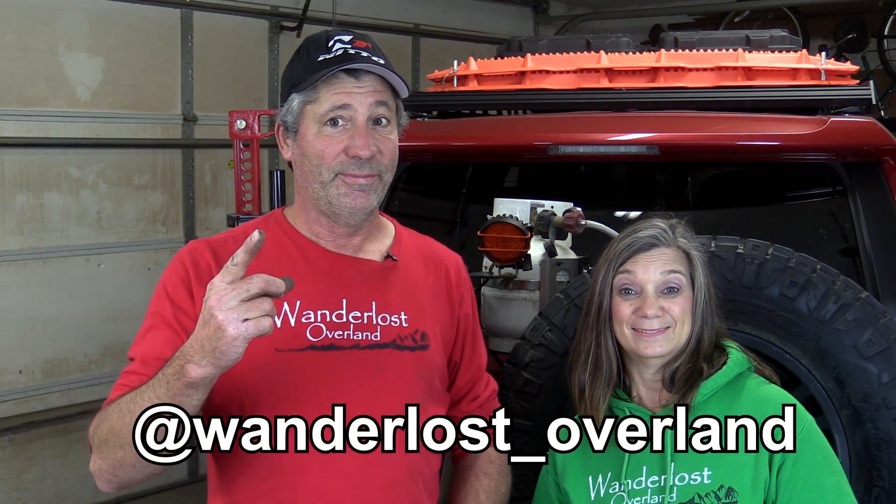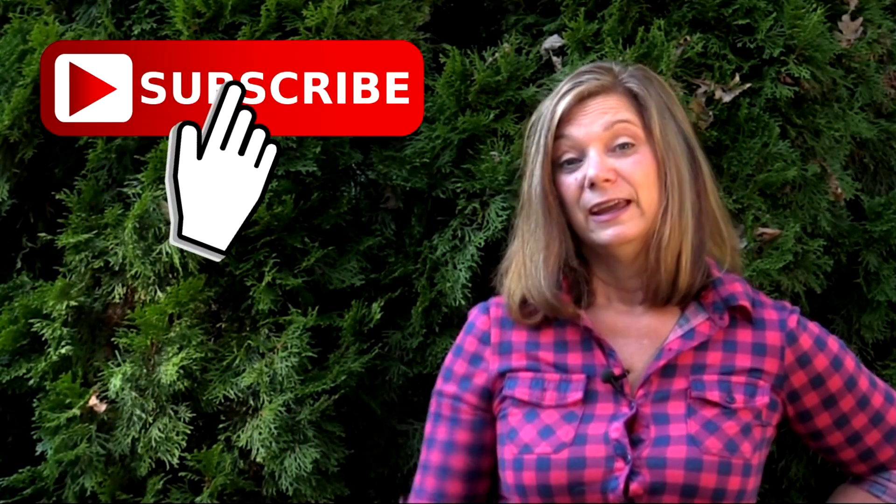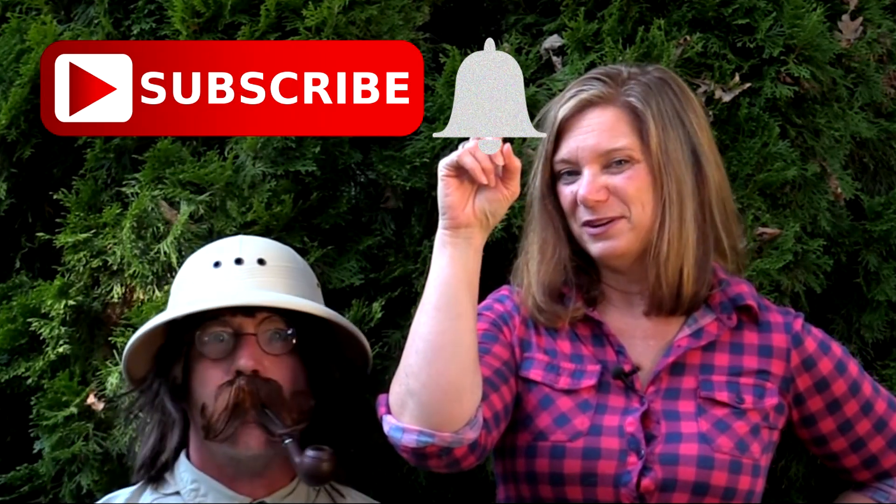Check us out on Facebook and Instagram. If this is your first time watching one of our videos and you'd like to see more, hit the subscribe button. And don't forget to ring the bell if you want to be notified.